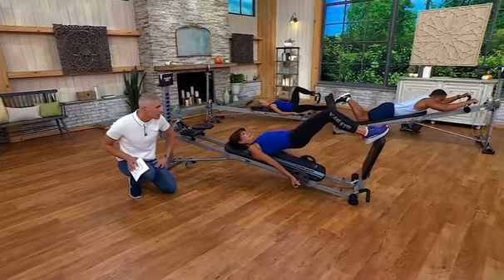It gives you weight, resistance, all of the movement, and flexibility. If you're looking for stretching, we're going to show you that today as well. Let's talk about all the different attachments that we have.